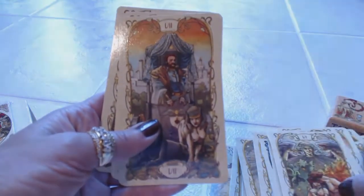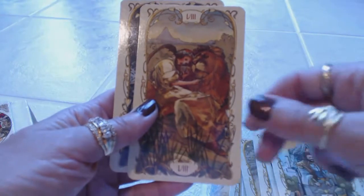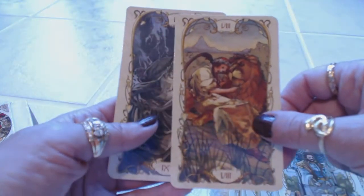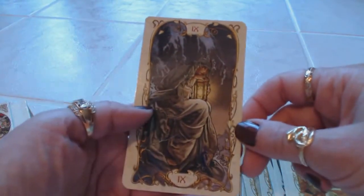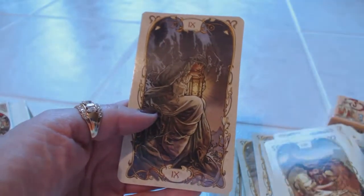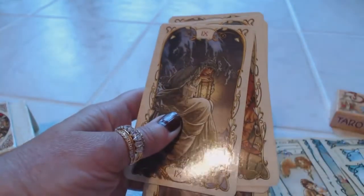These would be great for a beginner and great for a professional card reader. I'm very satisfied with this purchase and I'm sure you would be as well. Here's Strength — amazing deck of cards. If you've enjoyed this review, please subscribe to my channel because I will be back with more reviews.